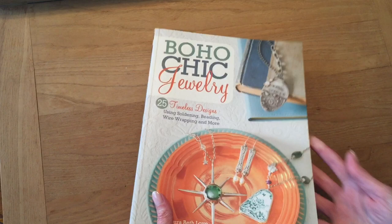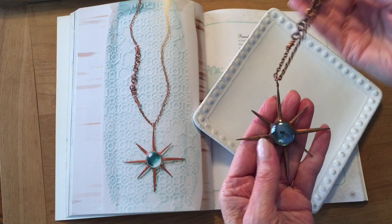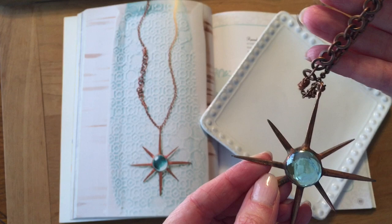I wrote Boho Chic Jewelry throughout 2013 and had it published in 2014 and soon it was one of Amazon's best books of the year in the craft and jewelry category. For years I had been the owner of a broken china jewelry business, Dishfunctional Designs, where I create beautiful heirloom jewelry out of antique broken china. So I've always had a great love for mementos. I'm a sentimental person. I love anything that has to do with family in the kitchen and I also love creating projects and sharing them. So Boho Chic Jewelry was the perfect place for me to do that.